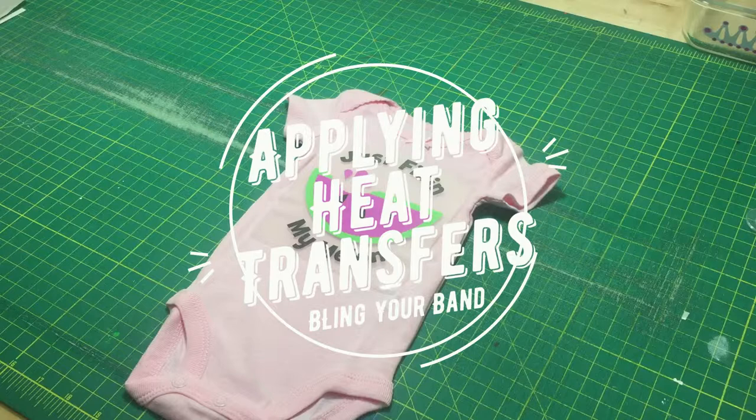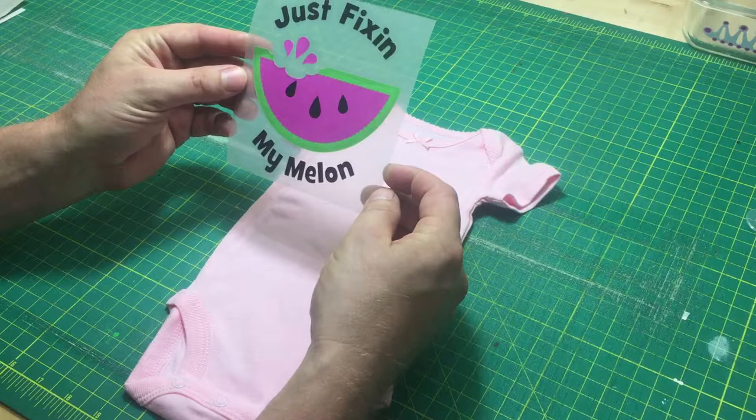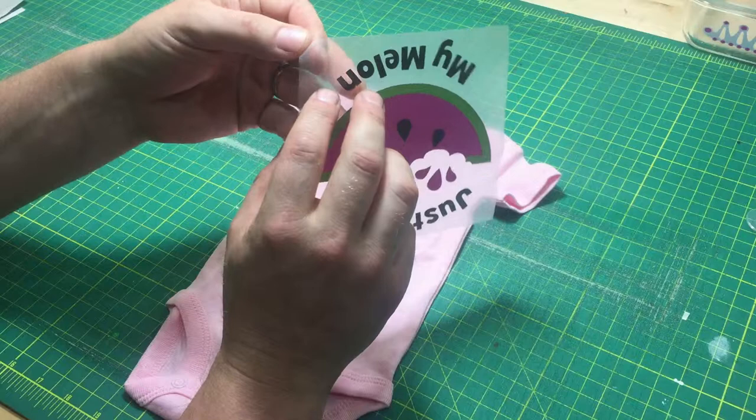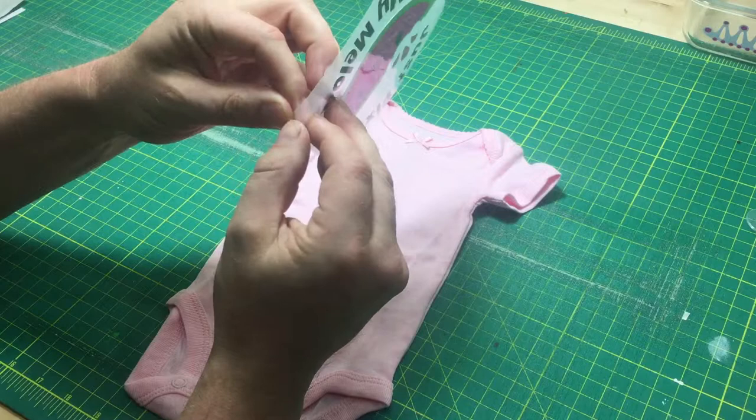When you receive the heat transfer, it's going to look something like this. The first thing that we need to do is remove the backing from the heat transfer. Usually we will leave you with one corner that is clipped, and that will save a lot of effort to get the corner unclipped, as that can take some time.